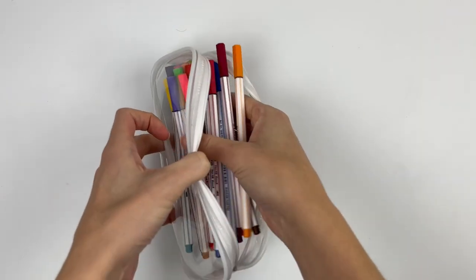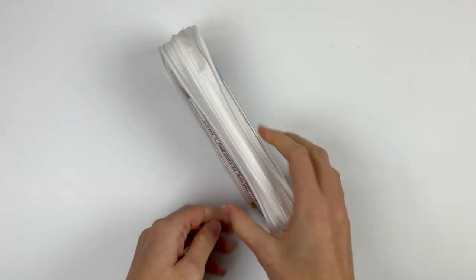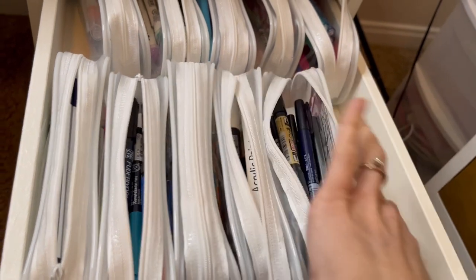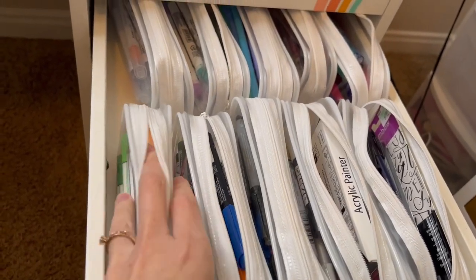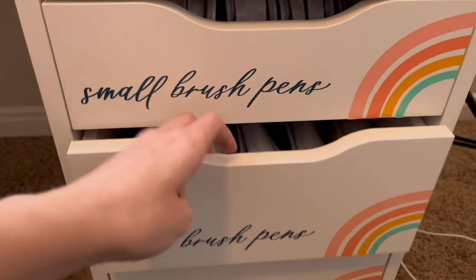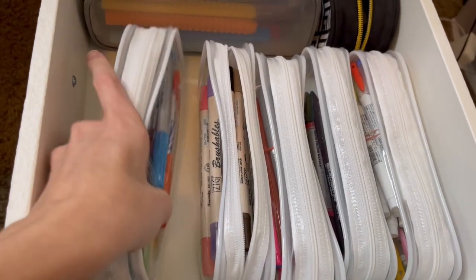They're easy to bring with me when I just want to letter with a certain type of pen. I can travel with them and they squish to the size of pens in my drawers so I can fit more. They're actually a really great storage solution and a great travel solution — win-win. If you like these, they're linked in my Amazon favorites in the description below along with all of the other pen cases I'm about to share with you.